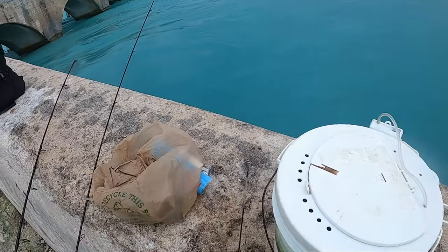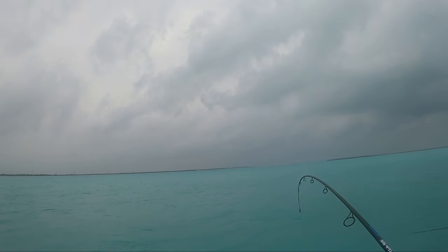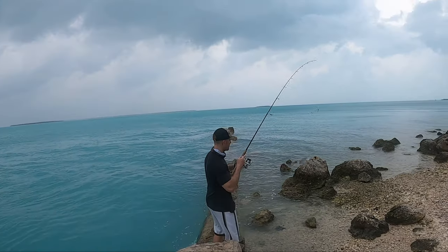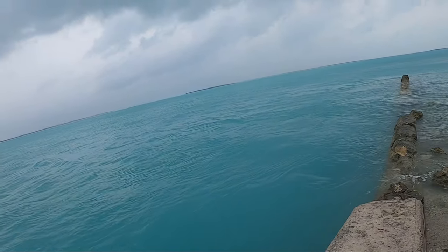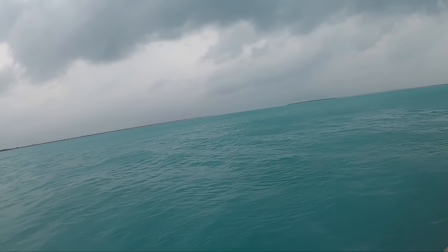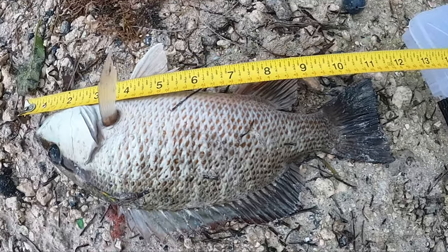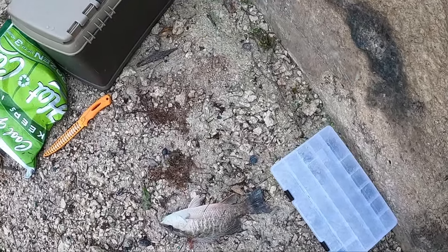13 and a quarter — not bad. There it is. Pretty good one. Keep getting tugged here. Camera died. Got a decent one — he is about 12 inches. Nice fish. Makes a good sandwich.